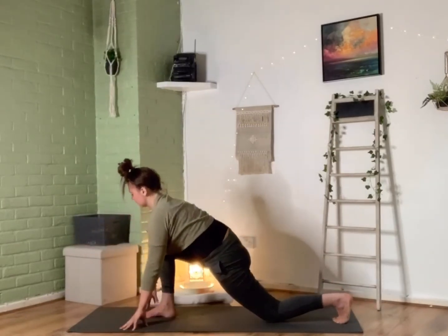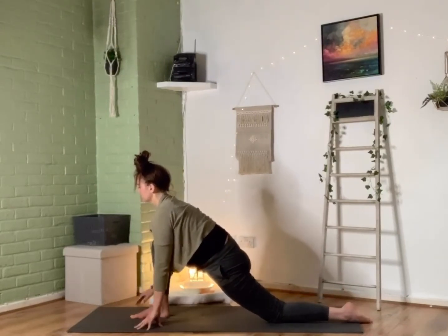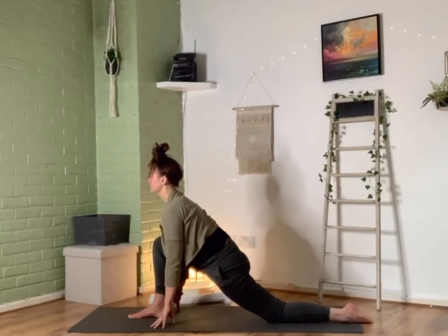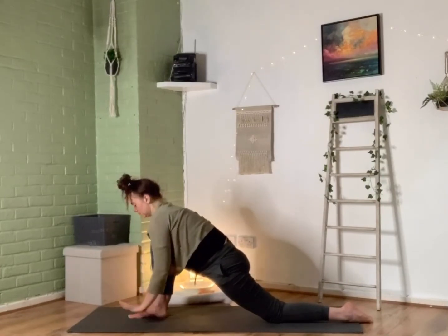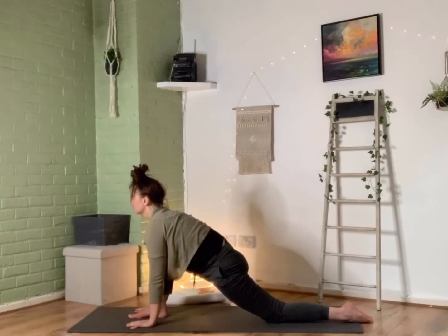Checking in with our front knee to make sure it's over our ankle space, then tucking those back toes out flat. Either coming onto our fingertips or coming onto the palms of the hands to find a long spine, gaze forward, double checking that knee is over our ankle space, and then just relaxing with some breaths there, enjoying this moment and this stretch.